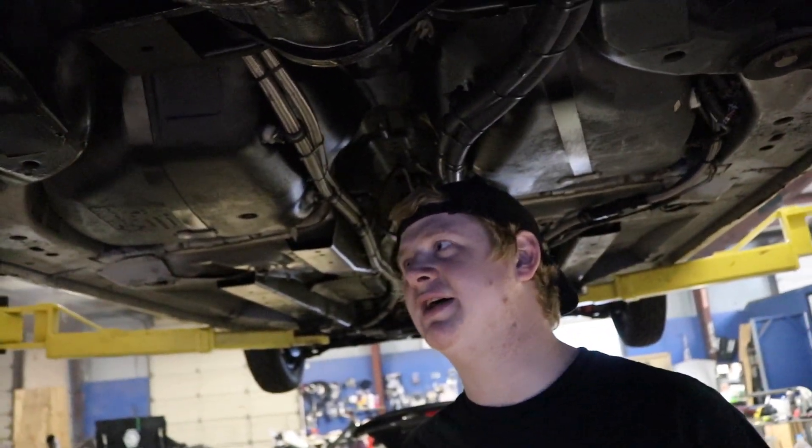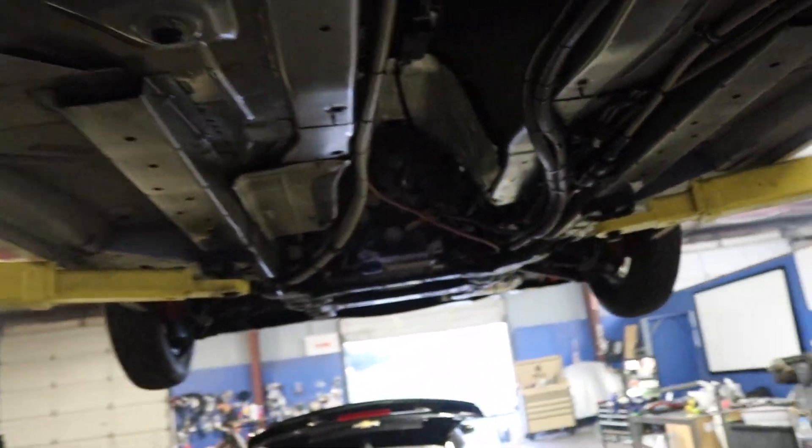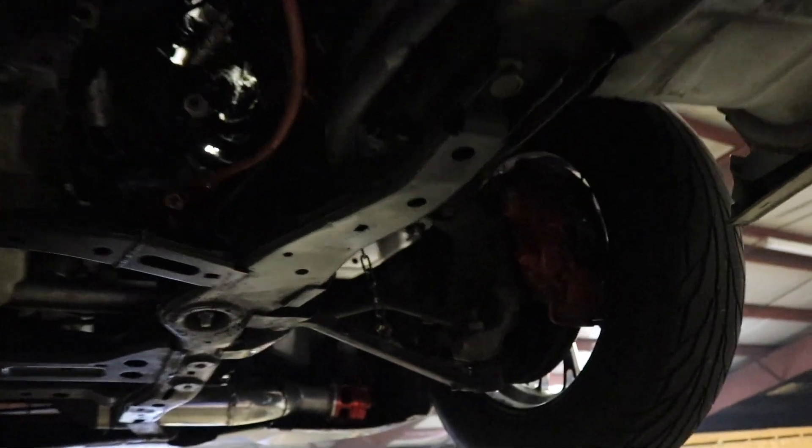It still has all rubber bushings in it everywhere. We're not doing anything crazy — it literally just has a bunch of... it could be faster. And then up front here, the only modification we have suspension-wise is two things: we got the Strange coilovers with OEM valving from Strange, and then we got Motion Raceworks travel limiters. These are huge — you need to have travel limiters on every vehicle you own.